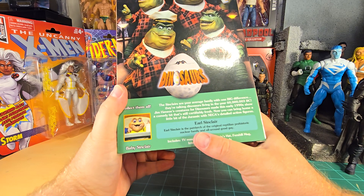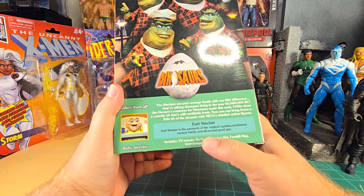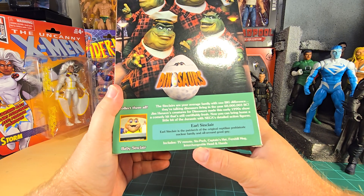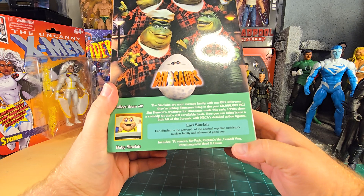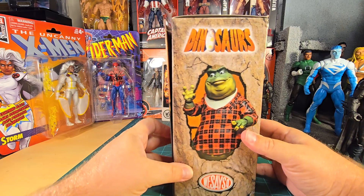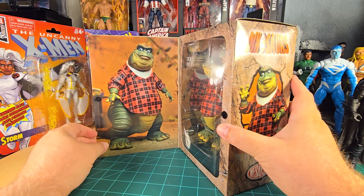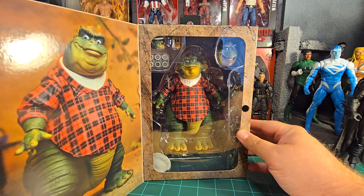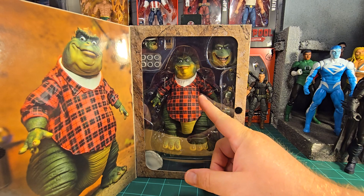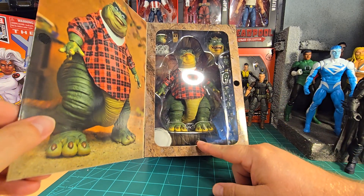Earl Sinclair is the patriarch of the original reptilian prehistoric nuclear family and all-around good guy. Includes TV remote, six-pack, captain's hat, Fernhill mug, interchangeable head and hands. Flipping the box open you get a full product shot — you can see the goofy face, the smiling face, lots of hands, and his tail in the back there.